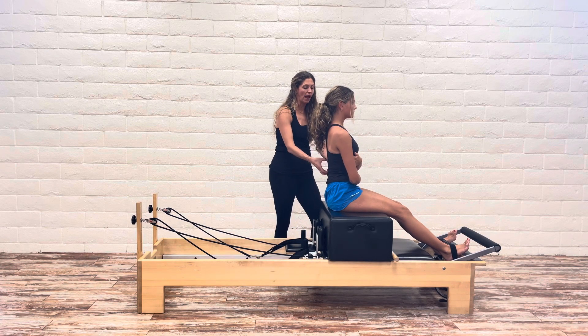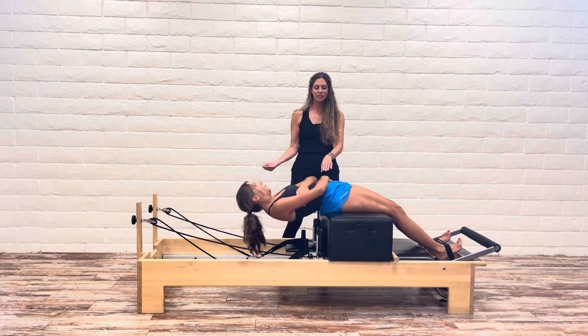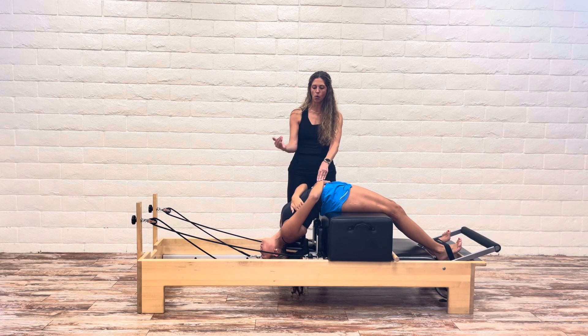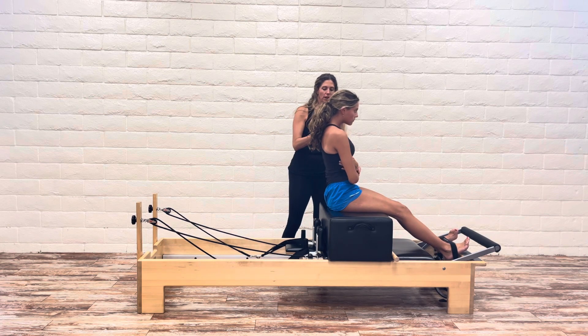Last time — tuck your pelvis so you get that rounded back, that C-curve. Doesn't have to be very far. And then keep your pelvis tucked as you come up and over. Extension is up to you. So round. And then back up.